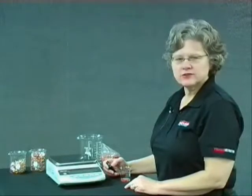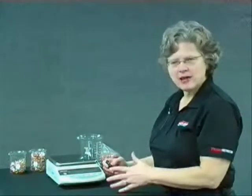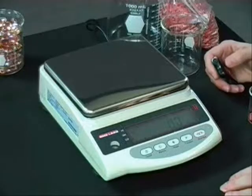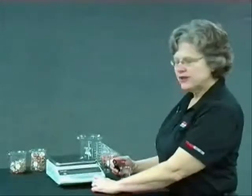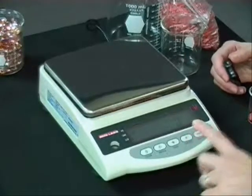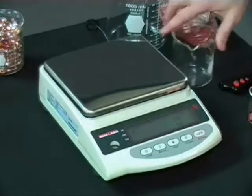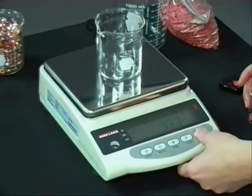Although there are subtle differences between all the different balances, the basic functionality of the different counting modes and percentage modes are the same. So in this section, we're going to show how to utilize those functionalities. The first function we're going to go through is how to count on the balance. To activate the function key — if I have it set up as one of my main functions — I just push the function button and go to pieces. So right now I have pieces displayed on my display. To start counting, I simply put my empty container on the balance and push the tare button.